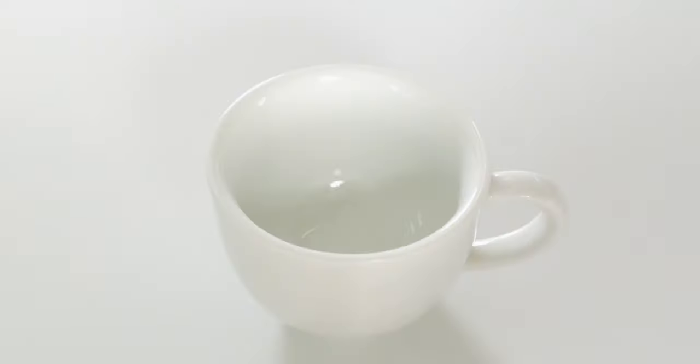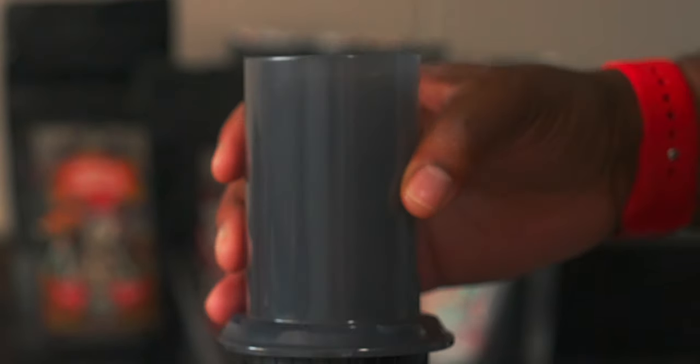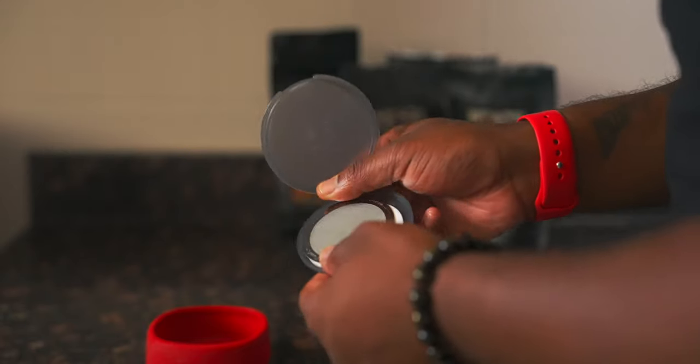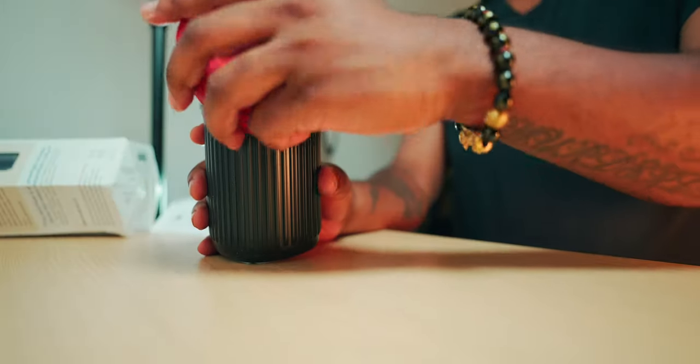The Aeropress Go is a portable travel coffee press that can brew about one to three cups of hot coffee in about one minute. As for the package contents, it consists of a plunger, a chamber, a filter cap, a stirrer, a scoop, a filter holder that holds 350 filter papers, a lid, and a mug.